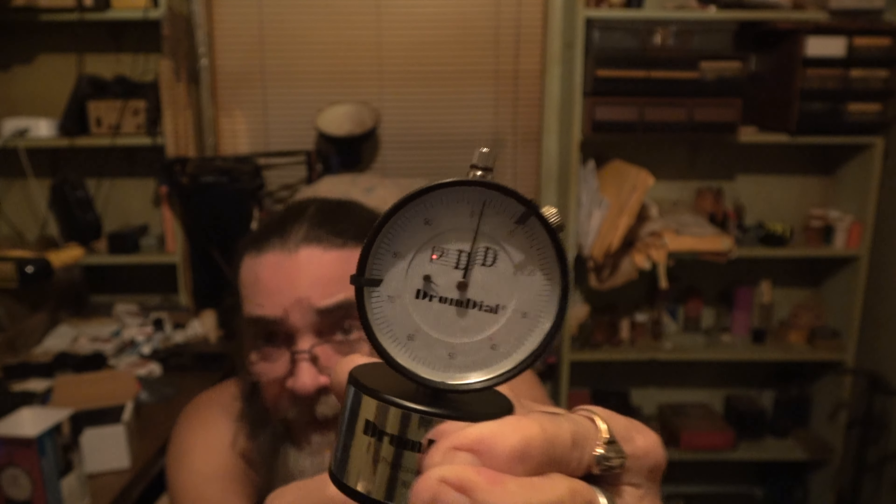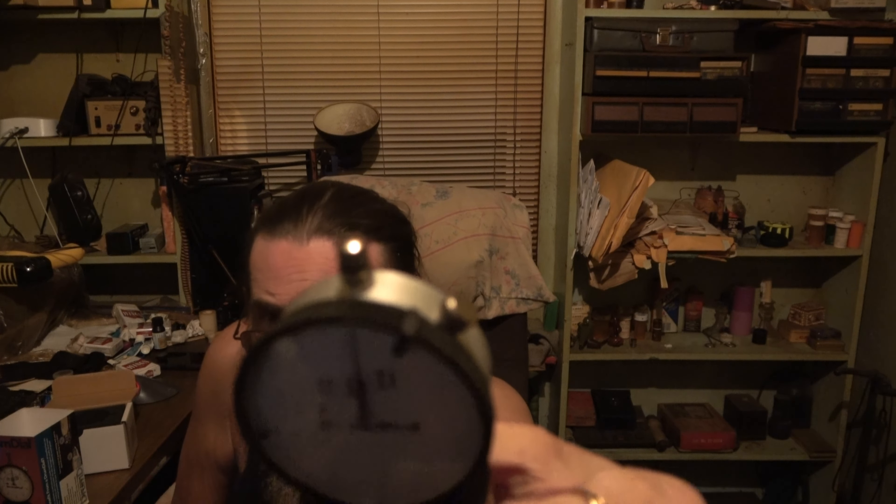Some of these that you buy you have to calibrate. Some of them come with a little square piece of glass — that glass is flat so you can set the drum dial on it. It's got a little arm on the bottom and little screws here that you calibrate it with. You can also calibrate on any flat surface like a table saw or a level. This one didn't come with a piece of glass.